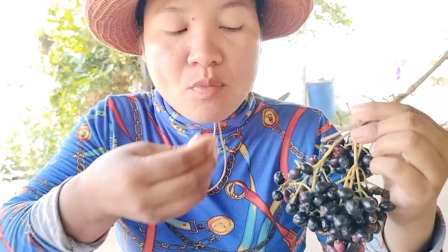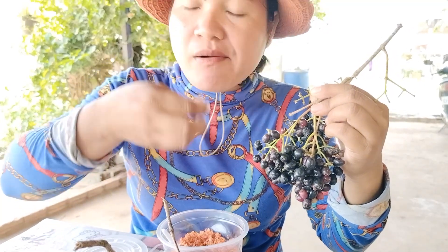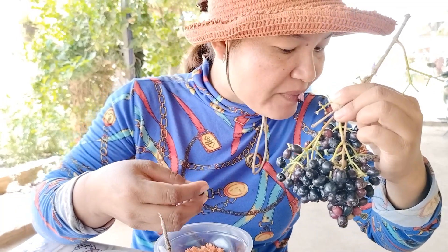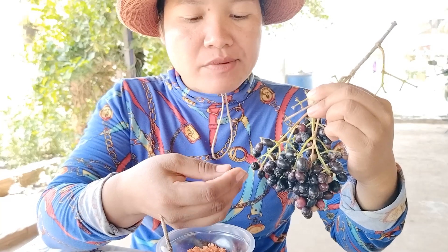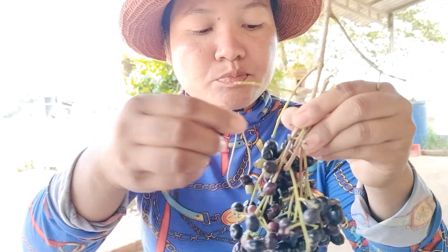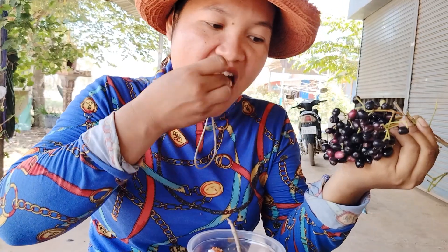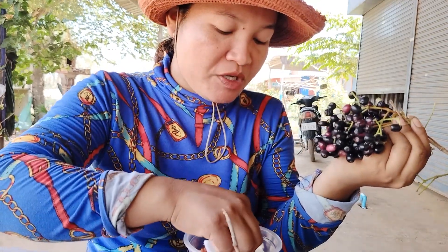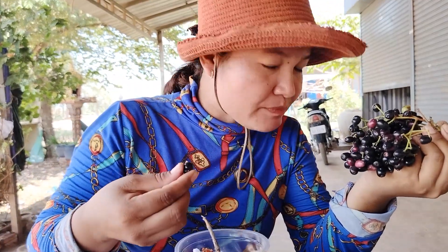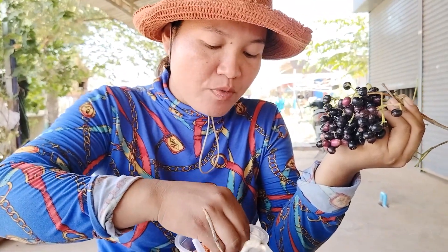I'm going to eat it. It's amazing. So if it's something that we can't eat, I'm going to get it. I'm going to eat it.